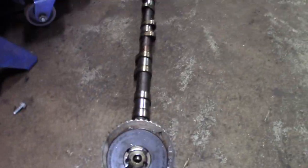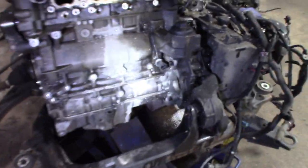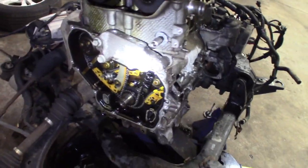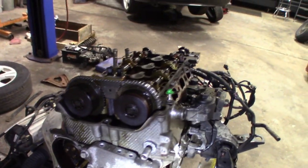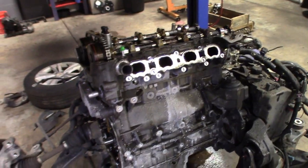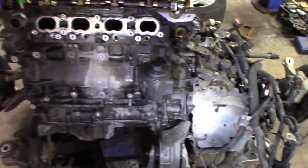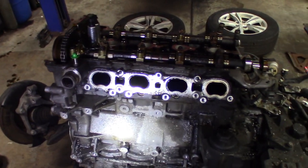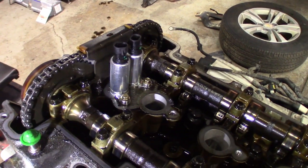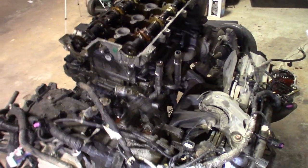The knock sensor ended up being different too, so I had to switch that over. This one does have a few other subtle changes. It looks like someone did this chain at one time or another — I don't really know the history of this motor other than she said it was done at a dealer at some point under warranty. But this one's nasty. The amount of oil burning this one did — these solenoids have got to get switched over to the new motor.